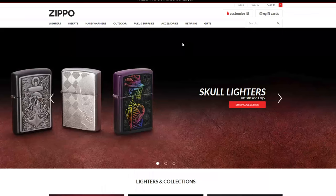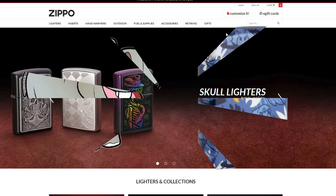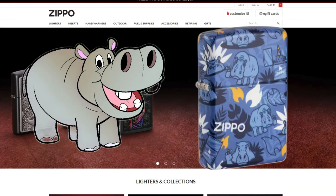Hey everyone, J-Roll Lights here, and if you've been around Zippos very long, someone has told you the joke: what's the difference between a hippo and a Zippo? One's fat and the other one's a little lighter.